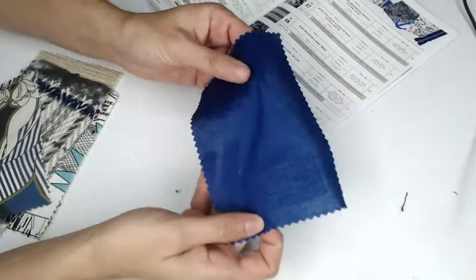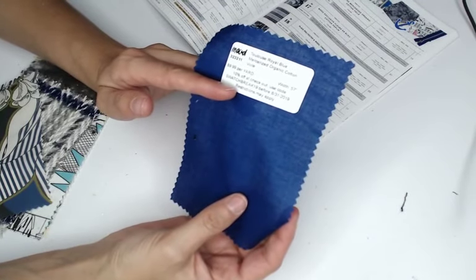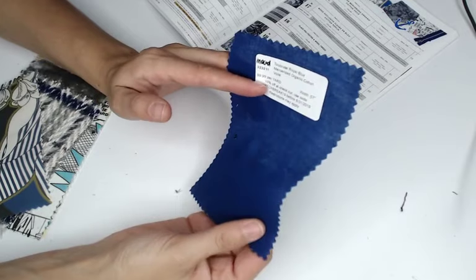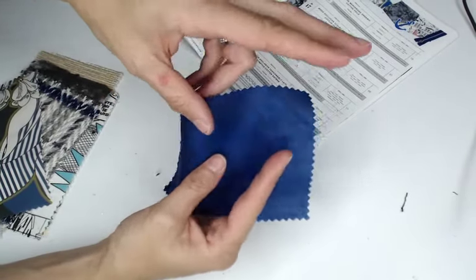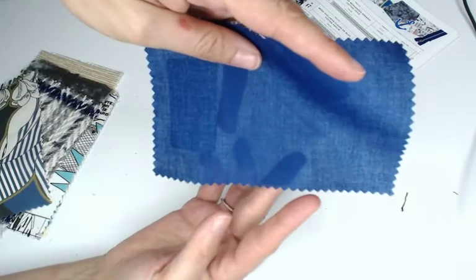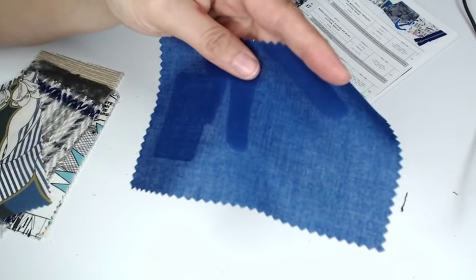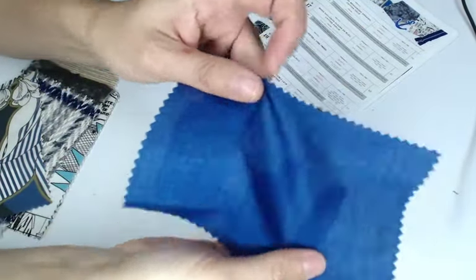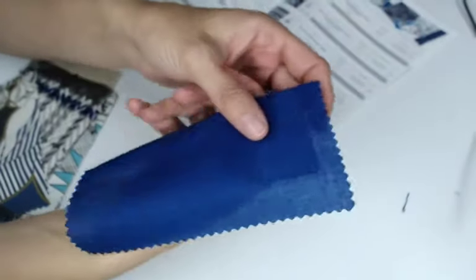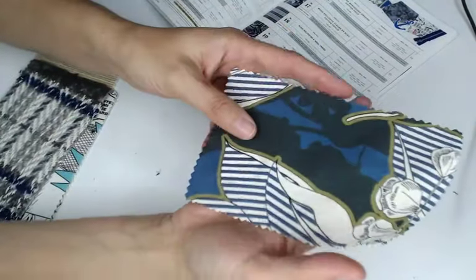Next we have a Toulouse mercerized organic cotton voile in royal blue — I adore this color, it's one of my favorites to wear. It's 100% cotton, $9.99 a yard, and 57 inches wide. Voile is going to be more on the sheer side, so keep that in mind. It is a great fabric for lining when using natural fibers, especially if your main fabric is also cotton. It comes in 10 different colorways.